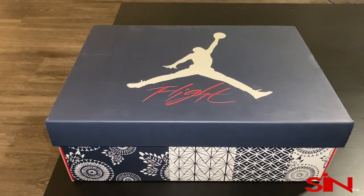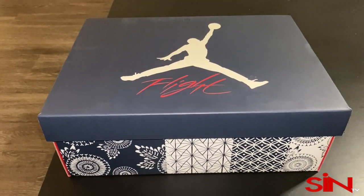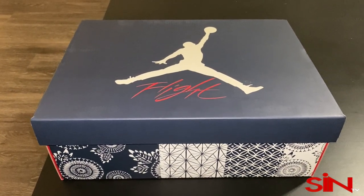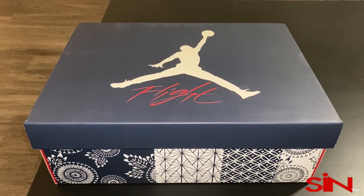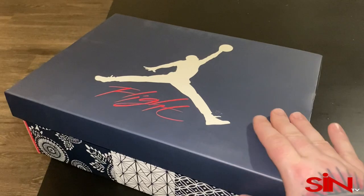What up everybody, this is Michael Cora, and this is my officially unofficial review of the Air Jordan 4 Retro Special Edition Sashica.